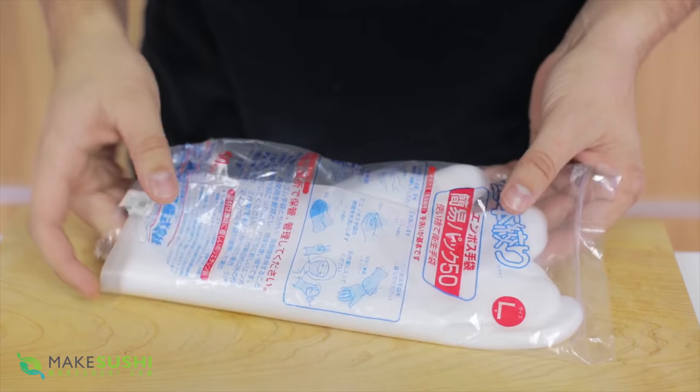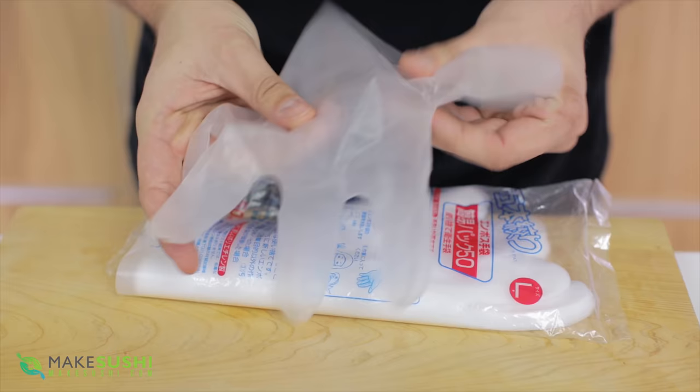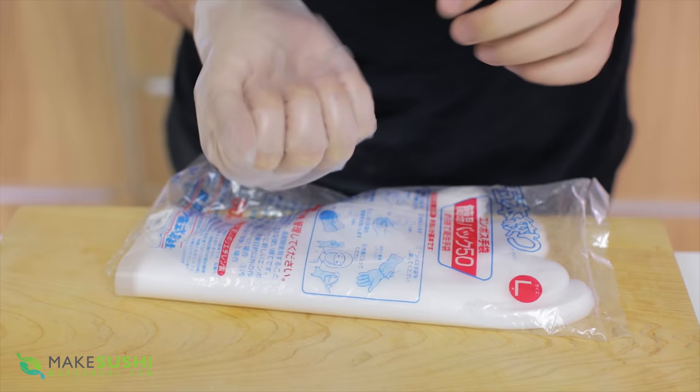These here are sushi gloves. What makes them sushi gloves? They have a perforated surface that makes sure sushi rice doesn't stick to them. This really helps when making sushi because sometimes rice sticks to your hands, but this will stop that.